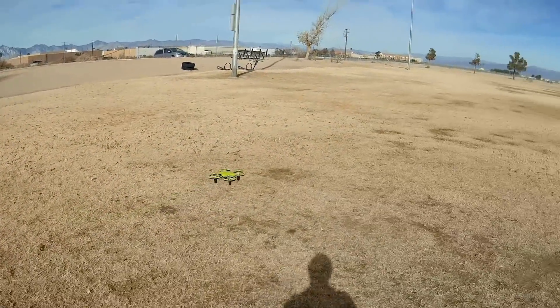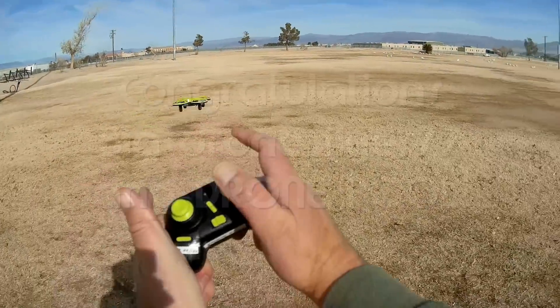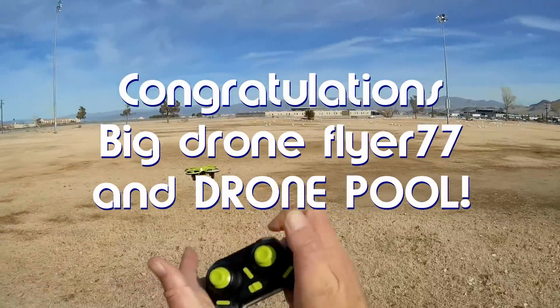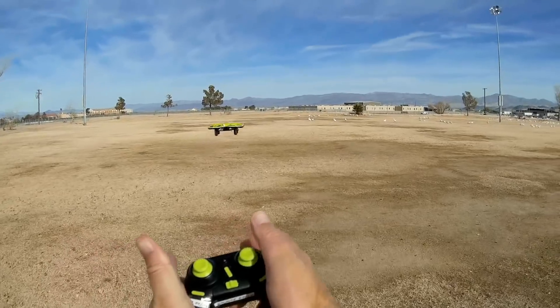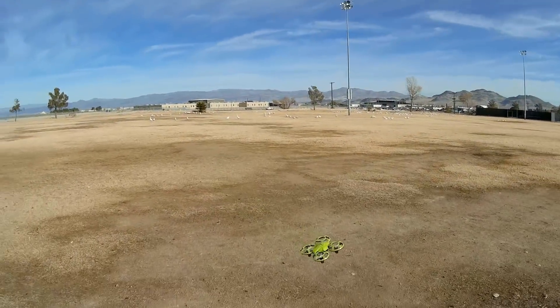Good morning, Quadcopter101 here. Before we get started, let's get the shout-out out of the way. Today's shout-out goes to BigDroneFlyer77 and DronePool. Both were first to say first in one of my recent videos, and thus they both win the shout-out, so congratulations.